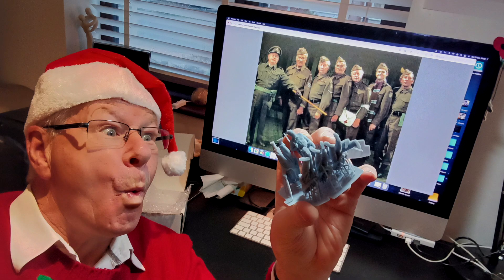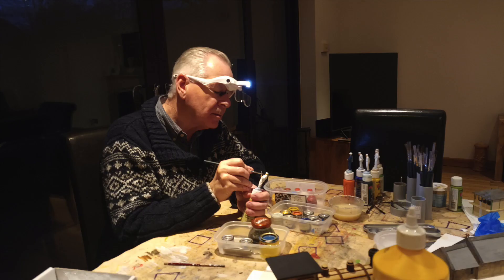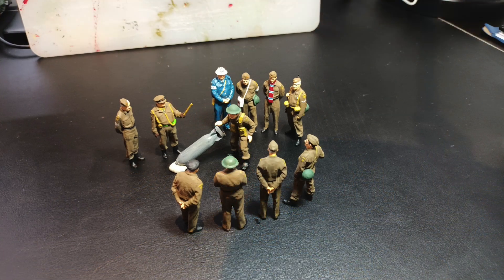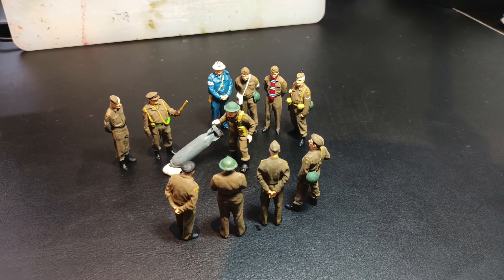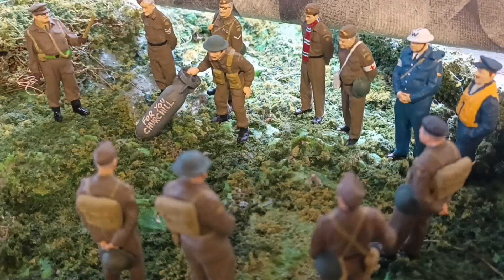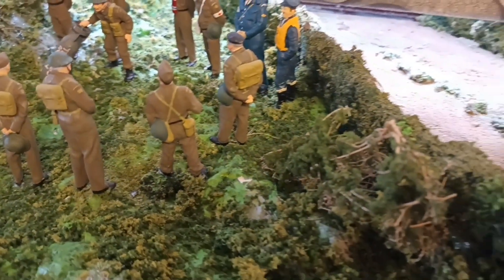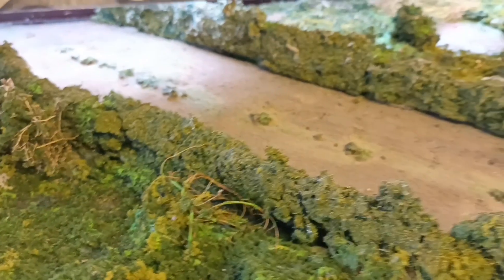I saw this picture of the Dad's Army Home Guard and thought I've just got to get some figures to put on the layout. So I quickly ordered some 3D printed figures, painted them, and then made a little diorama as if they found a bomb. And as we pull out you can see the hedges — they're made from scouring pads, just shaped.